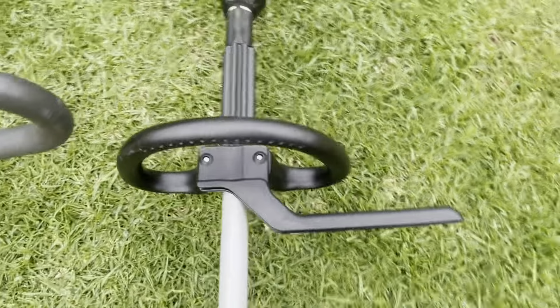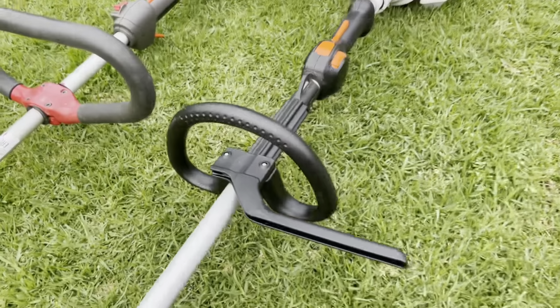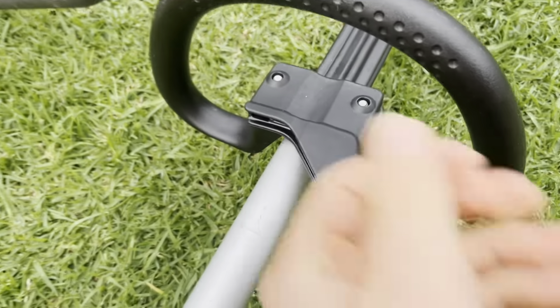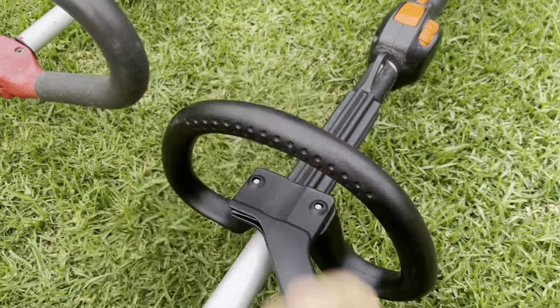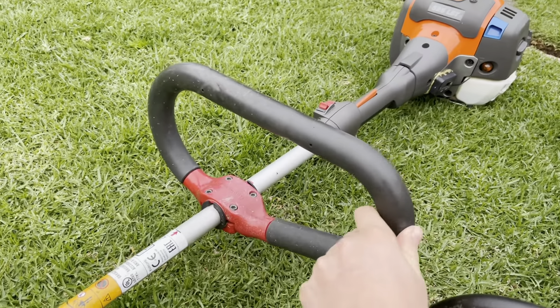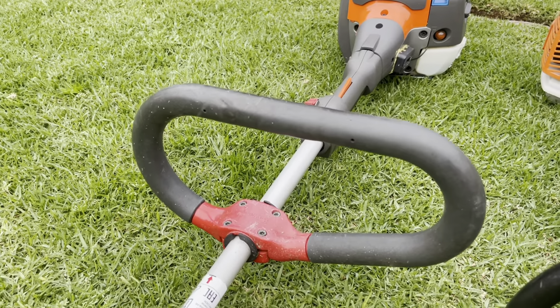Working out to the handles: this is the standard Stihl loop handle with the barrier bar. I don't run them like this normally, but I'm putting it back together for a reason I'll explain at the end. It's got a plastic loop handle with no rubber coating. The four-mix Stihls do come with a rubber coating which makes them nicer to hold — that's what I used before I switched to Kawasaki handles, which I much prefer: much more spongy, comfortable, and easier on the back.